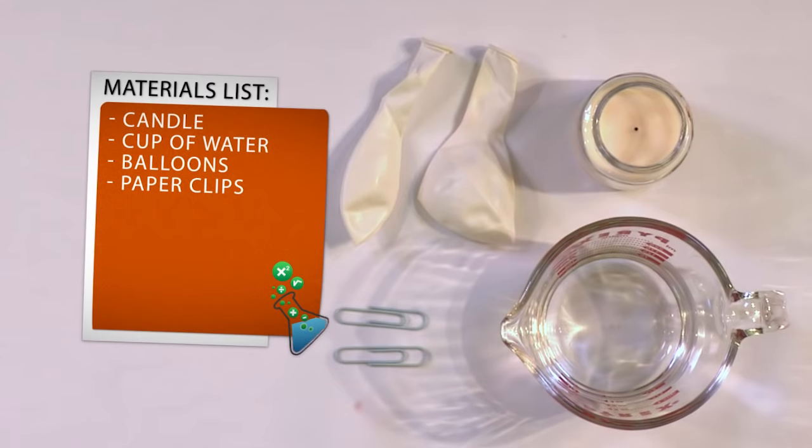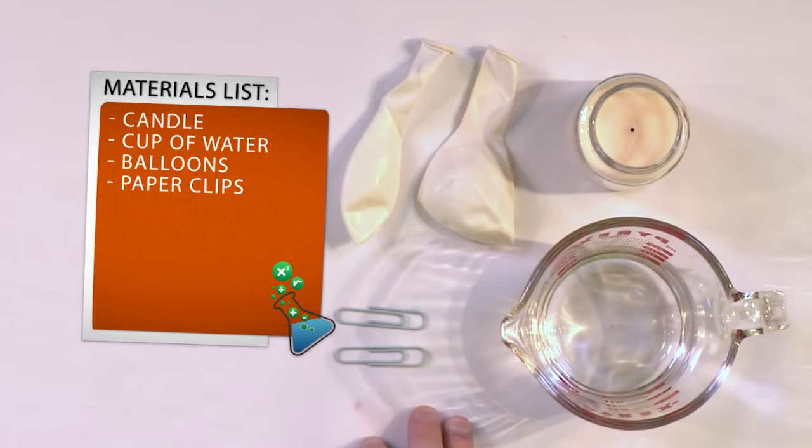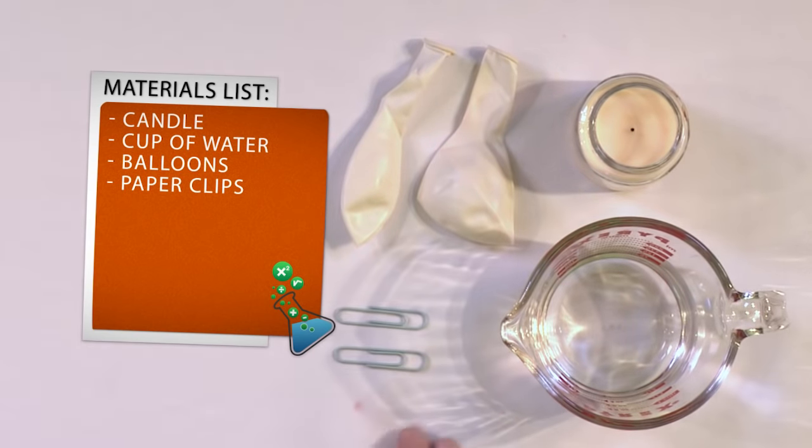All you need for this experiment is a candle — a very small candle will do fine. You'll need a cup of water and a couple of regular old birthday balloons. I have two of them here, and we'll show you why in just a second. You can tie these balloons with your fingers, or if you're lazy like me, you can use paper clips to hold the ends of the balloons closed.